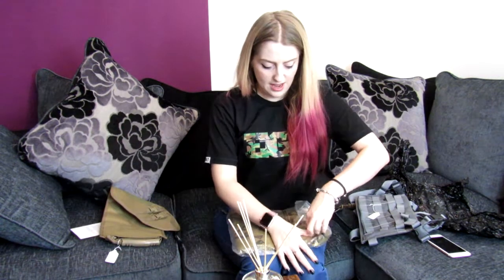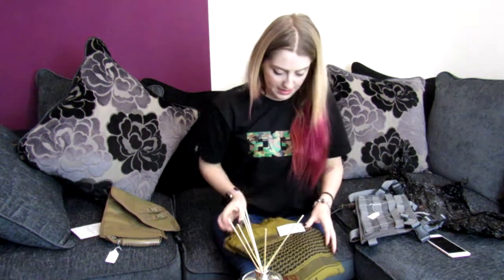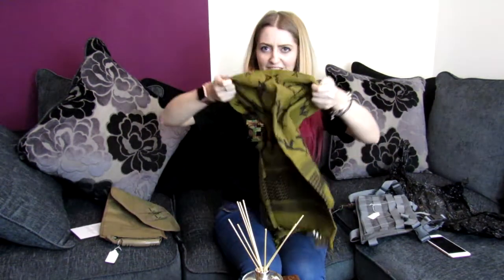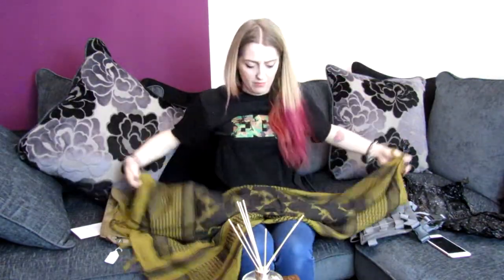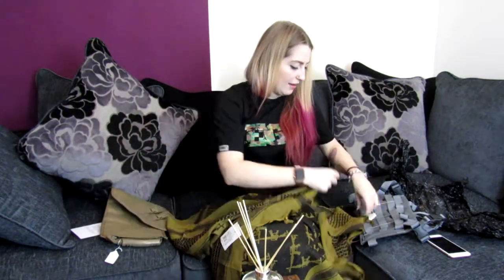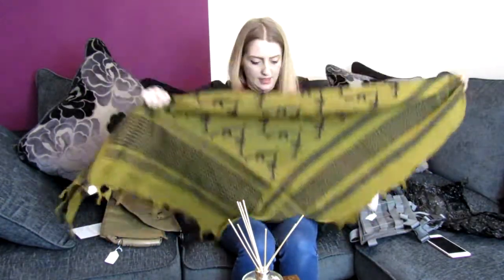And we have — I think this is a shemagh. I really like the pattern. It's a tan-green shemagh and it's got a really cool M4 pattern on it — that is awesome. I do use a shemagh on the field most days, especially in the summer, just to protect my neck when I just wear a U-back. In the winter I wear a soft shell, so that protects most of my neck. I really like that — very nice.